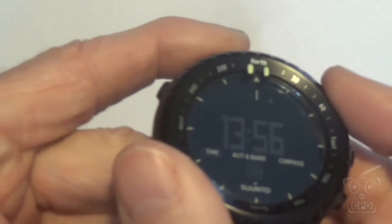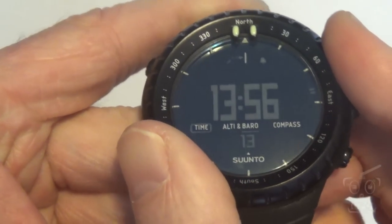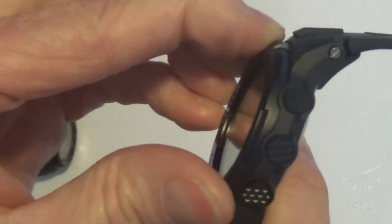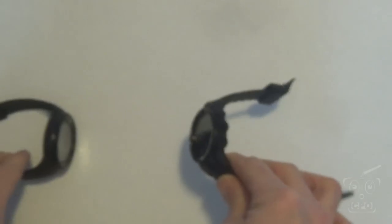The bezel: quite simply, the Suunto has a bidirectional rotating bezel, and the Casio has a fixed bezel. I'm not sure what I'd use a bezel for in a watch with a digital compass, but there it is.